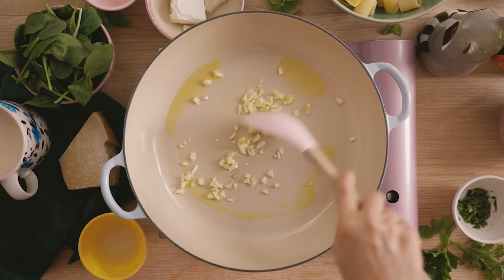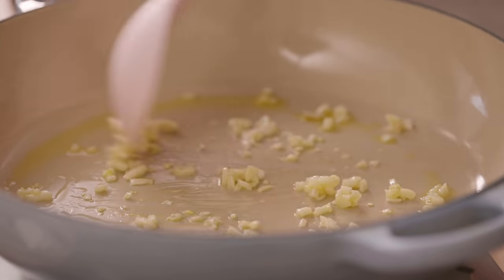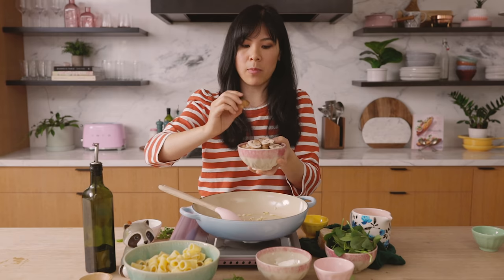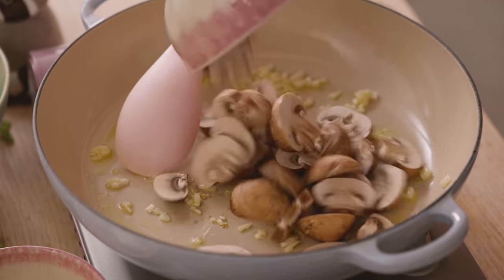If you guys want the recipe, I'll have it listed in the description box below. I'll sauté the garlic until it's nice and fragrant for a minute. Then I'll add my mushrooms. I'm using baby bellas here, which are baby portobello mushrooms, and they're a great source of fiber, protein, and antioxidants.